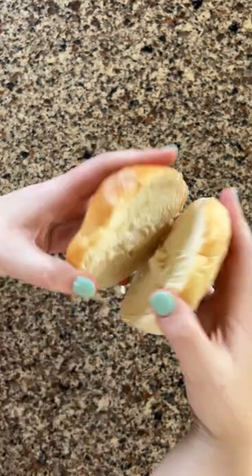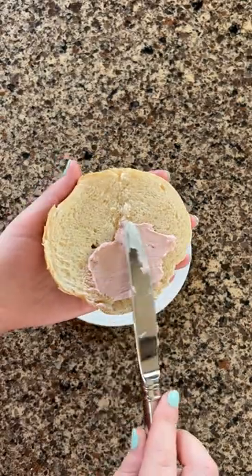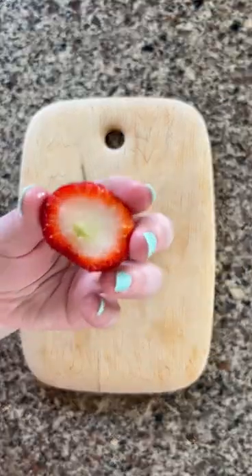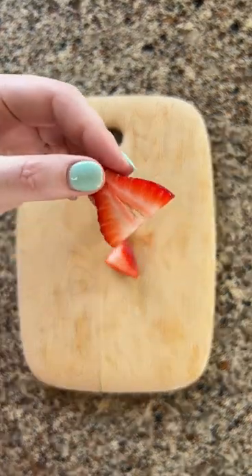First, take your bagel, split it or cut it in half, and spread the cream cheese on one half. Slice a circle out of the strawberry for the pig's nose, then cut the remaining portion of the strawberry to make two triangles for the pig's ears.